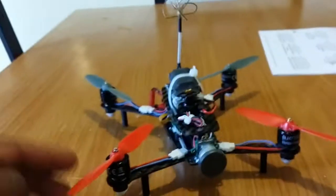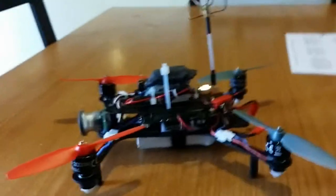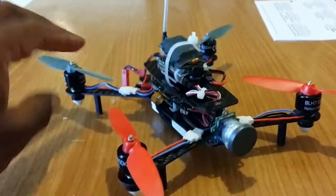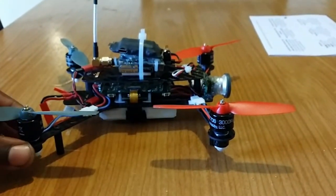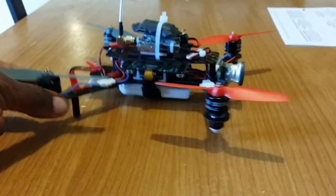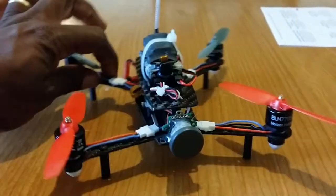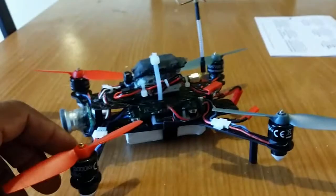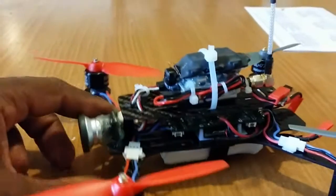It looks more like a real quad now instead of toy-like. I just wanted to show you what I went through to get this going. Don't be cheap by just ordering the bottom half — go ahead and order the top plate because it'll protect your electronics. Especially if you plan on doing FPV, it carries your FPV equipment.